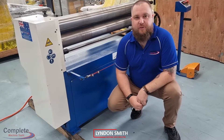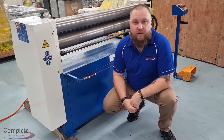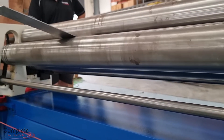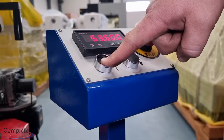G'day everyone, Lyndon here from Complete Machine Tools. Today we're going to have a look at the AccuRoll 1300 x 4.5mm sheet metal roller. A great addition to your workshop, the 1300 x 4.5mm sheet roller is simple and easy to use and comes complete with digital readout.